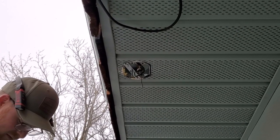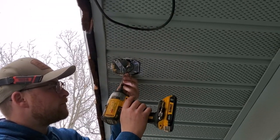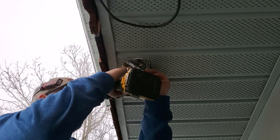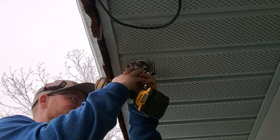We're using the old hardware. Going into the electrical box is the 8-32 screw.